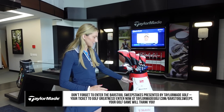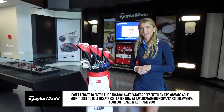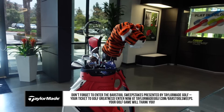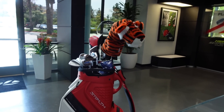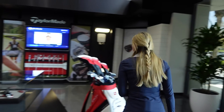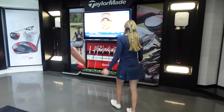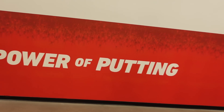TaylorMade does it right — of course they have a Nellie Korda bag right when you walk in. This is such a cool feature that you have all the tour players: Nellie Korda, Tiger Woods, and also this broken down Stealth 2, being able to get into it. Maybe not my favorite part, but still beautiful — the putters. We're going to head to the back and see how all of this is made.